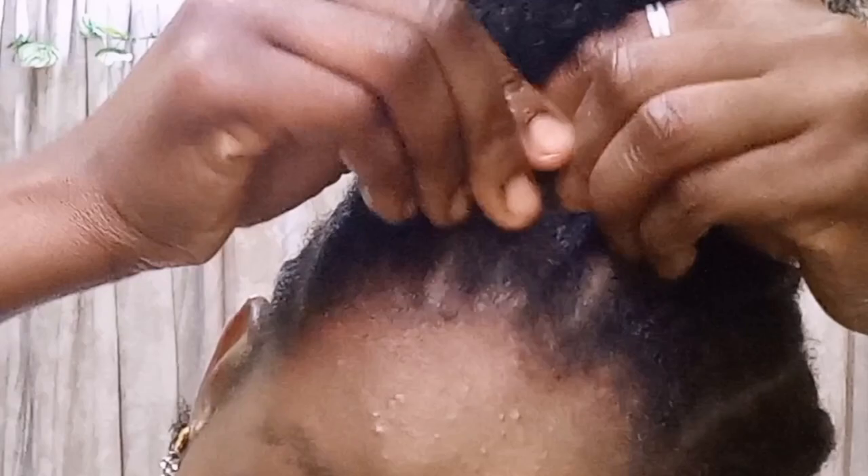I believe in you. I believe your cornrow skill will be better with this content. So don't give up, just keep practicing. Practice, practice, practice.